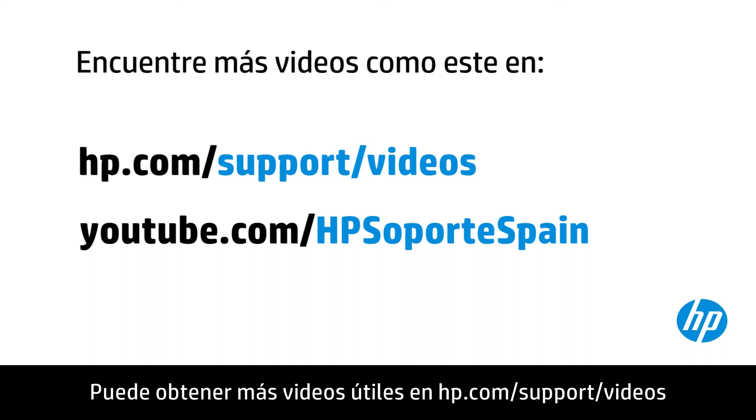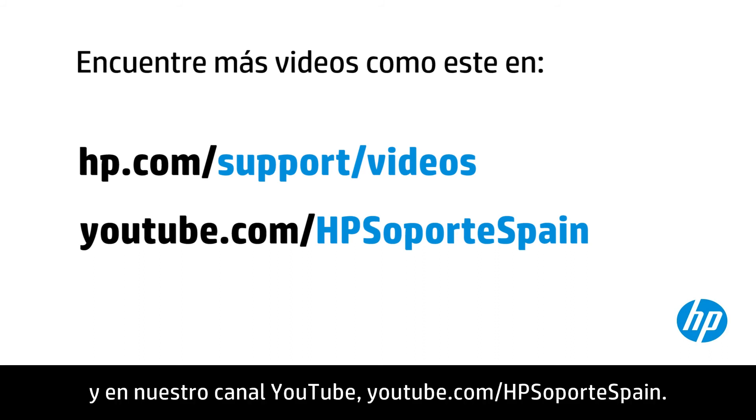You can find additional helpful videos at hp.com/supportvideos and on our YouTube channel, youtube.com/HPprinterSupport.